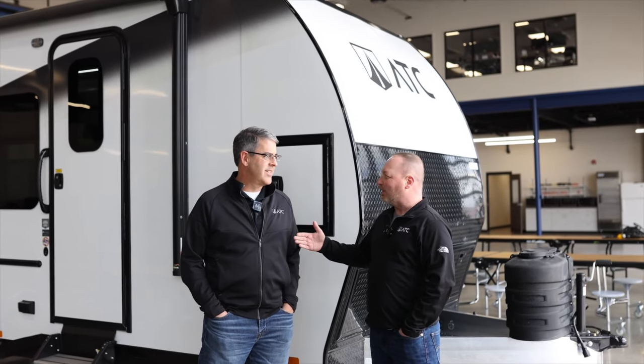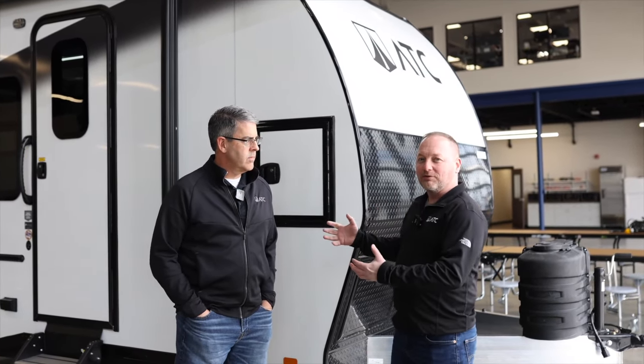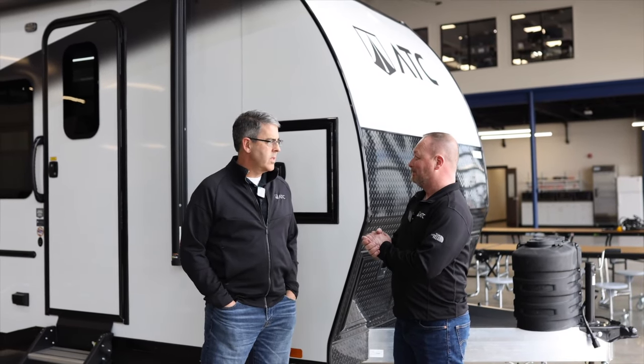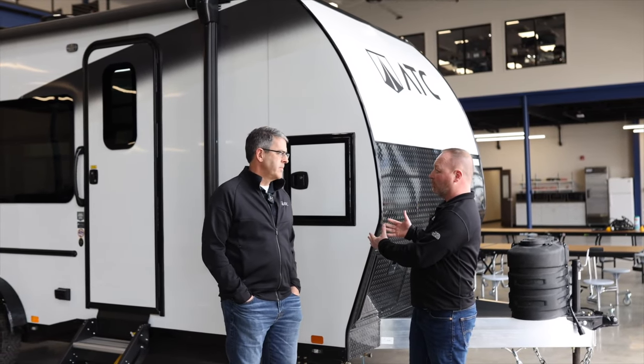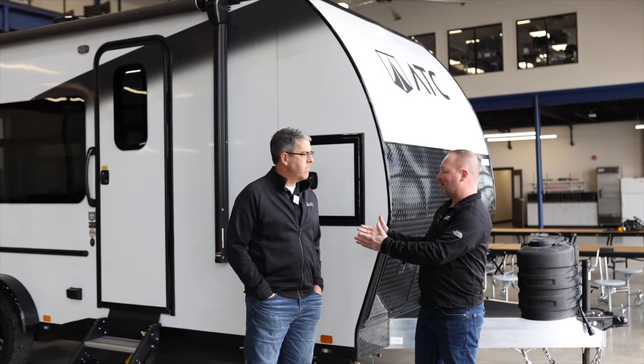Hi everybody, I'm Jason, this is Dale from ATC. Dale, I'm very excited to tell everybody about this new Play 450 series toy hauler. Yeah, we're looking at the 2016 model — we have a 2011 as well and we'll do a video for both. We have two models; this is the 2016 we're going to walk through first. And Dale, what do people keep asking for?